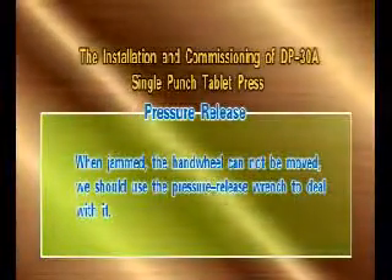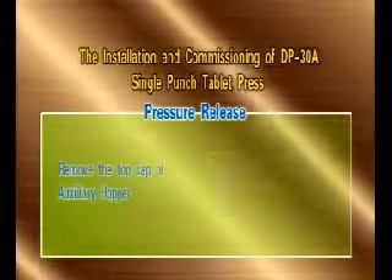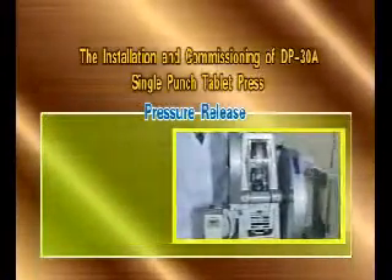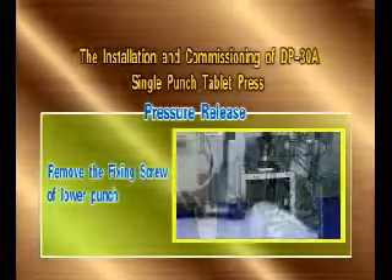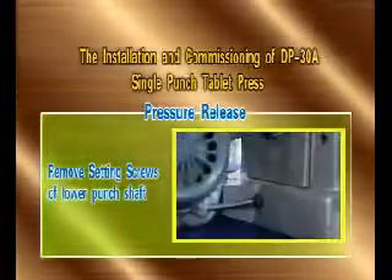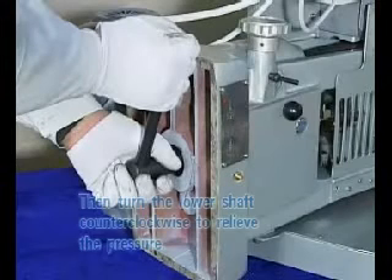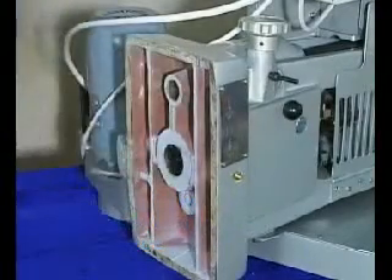Pressure release. When jammed, the hand wheel cannot be moved. Use the pressure release wrench to deal with it. Remove the top cap of the auxiliary hopper, cover, and filling mechanism. Remove the fixing screw of the lower punch and the setting screws of the lower punch shaft, then incline the machine. Insert the pressure release wrench into the square hole at the bottom of the lower shaft and sleeve it. Turn the lower shaft counter-clockwise to relieve the pressure. After taking the tablets out, turn the lower shaft back to its original position and reassemble the setting screw. Then re-adjust the machine.